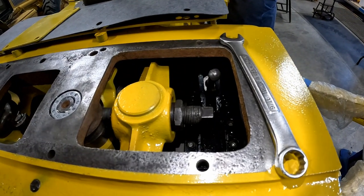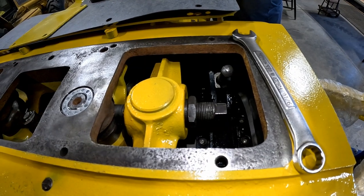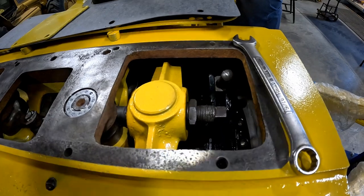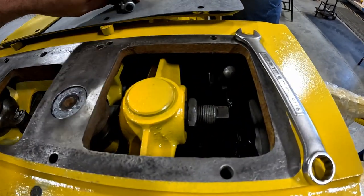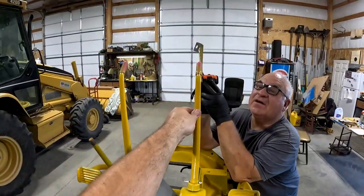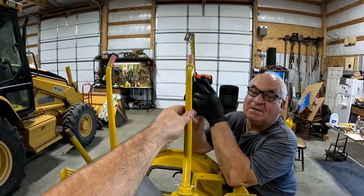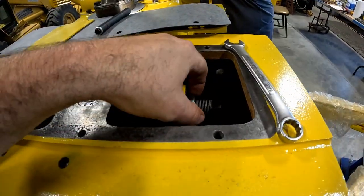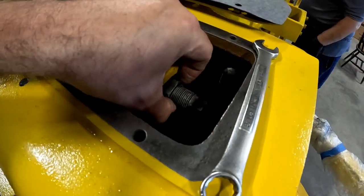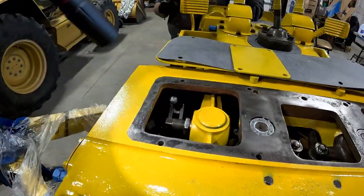We're adjusting the steering clutch linkage. Just like the brakes, they are supposed to have about three to four inches of free play — about three. That's pretty good right there. It's moving about three inches of free play. So now that I've got that established, we tighten down this jam nut right there and hold that while we tighten it down.